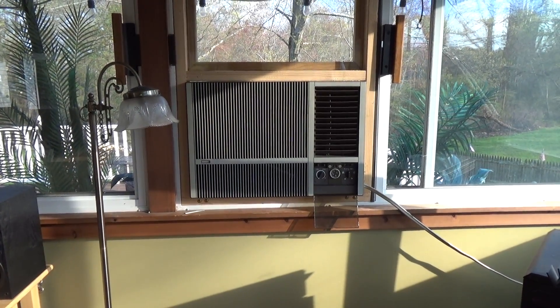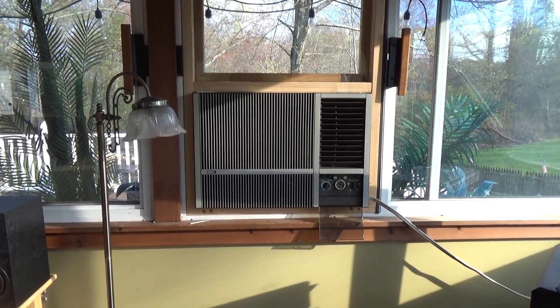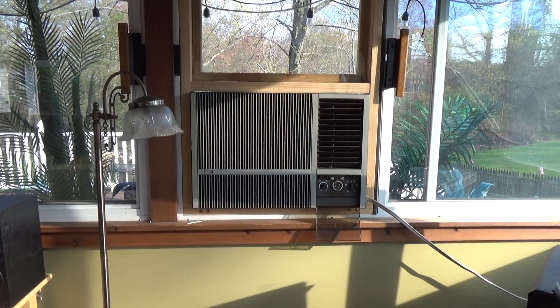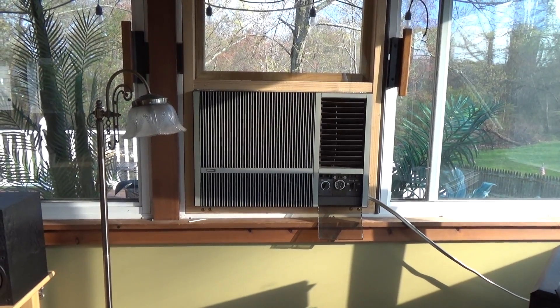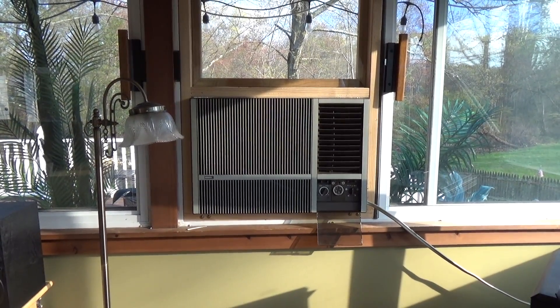Here is the living room air conditioner. This is a Carrier International Series, 27,500 BTU. I believe this is the largest capacity that this particular series came in. It's a very strong machine.